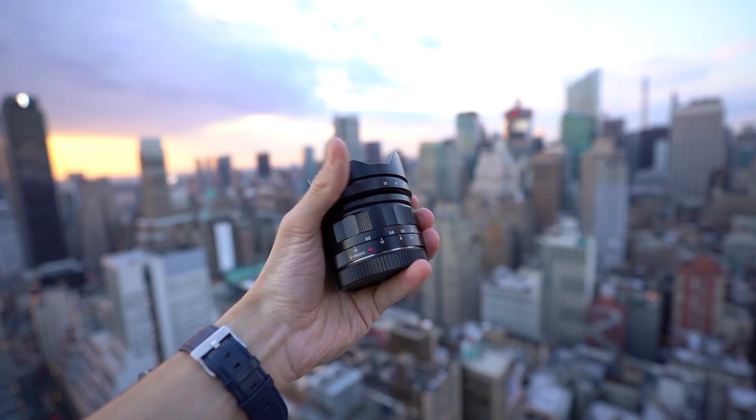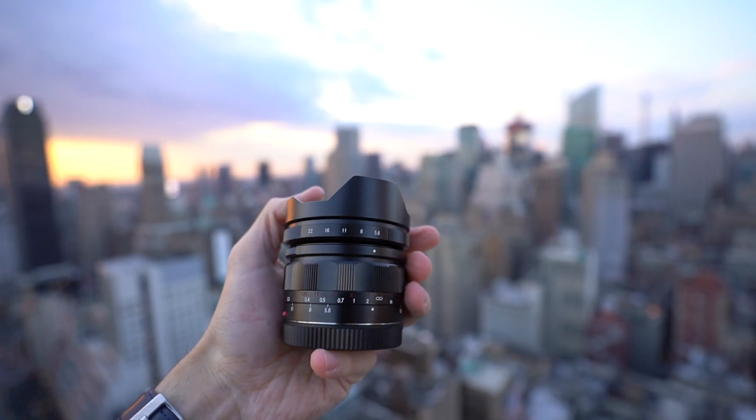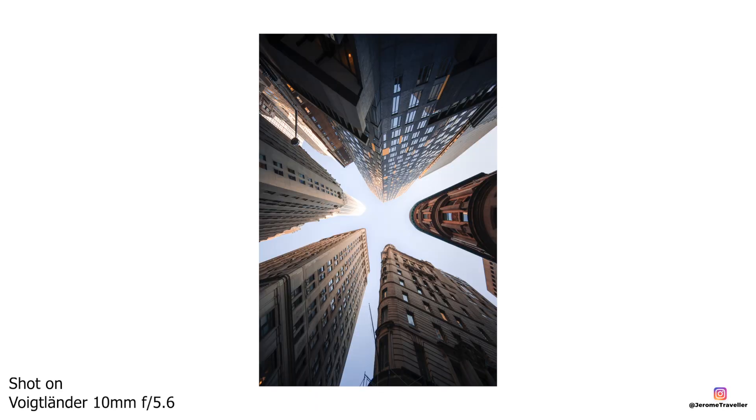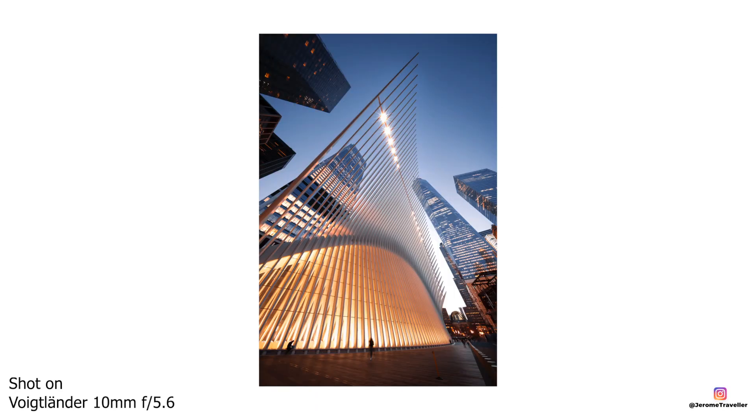The widest lens I have is a pretty new addition — it's a 10mm full-frame lens from Voigtlander. My friend Koki was using it in Tokyo and getting insanely wide-angle shots of cool architecture. Most of the time this lens is pretty specific: it's practical for architecture photography in cities like New York, Shanghai, Tokyo, or Dubai where you have tight spaces and want crazy wide-angle shots. But it's gotten me some insane shots I didn't even think about before.